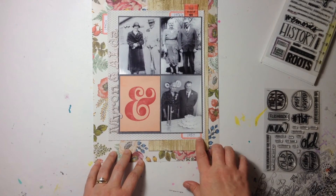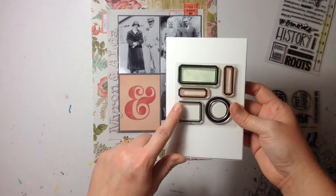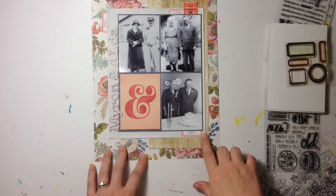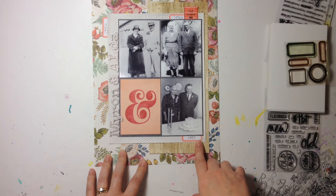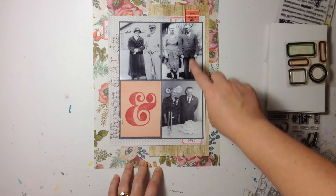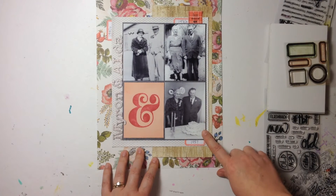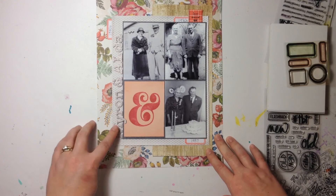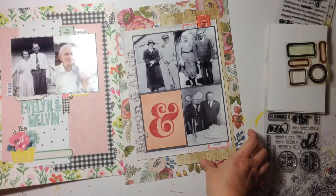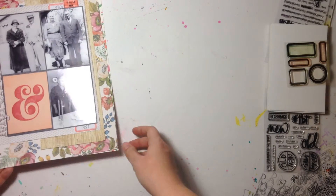I ran out of the Teresa Collins number stickers I usually use for dates, so instead I used Kelly Perky stamps from a stamp-and-cut pack available at Michael's, stamped in Coral Bay Color Theory ink, and hand-wrote the date — picking up the peachy color and colors from the florals, placing it in three spots. I wasn't sure of the exact date of the photos; one is from the 1930s and one the 1940s, but I knew the year for the other because it was their 50th wedding anniversary. The title in Thickers along the side just has their names — Evelyn and Melvin, and Myron and Alda.